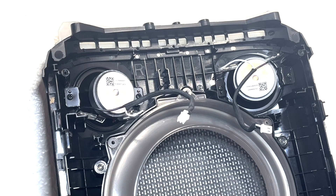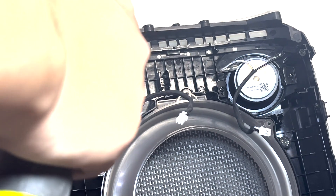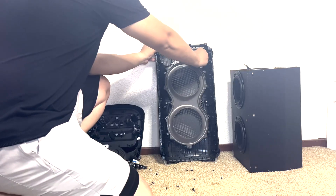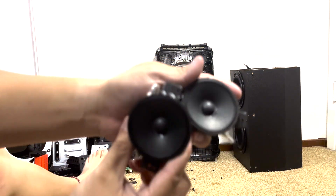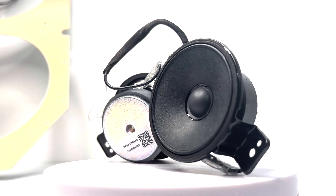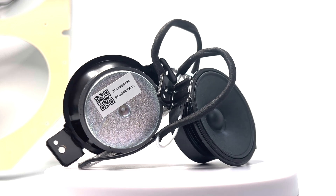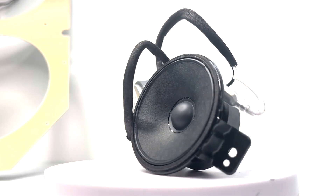Now to remove the tweeters, we will remove two screws. Here are the tweeters — they measure 57mm and are designed to handle roughly around 30 watts of power each. They deliver sharp, clear, and crisp high-frequency sound to ensure that the highs in your music are well articulated, giving you a better audio experience.